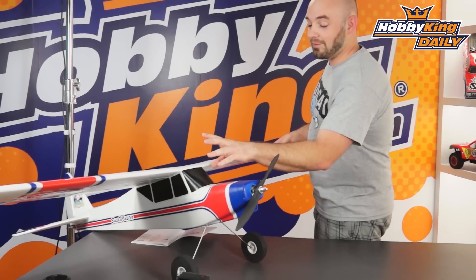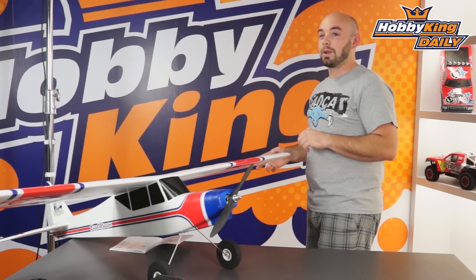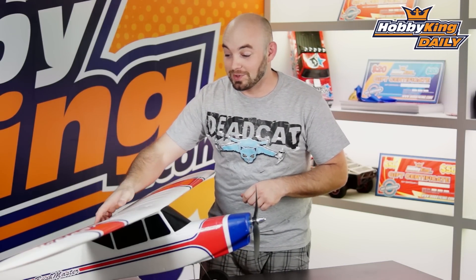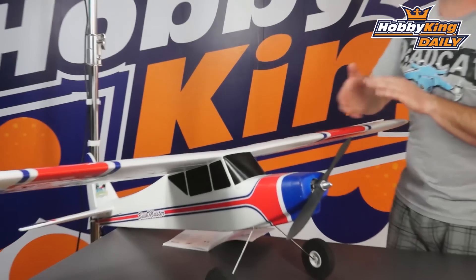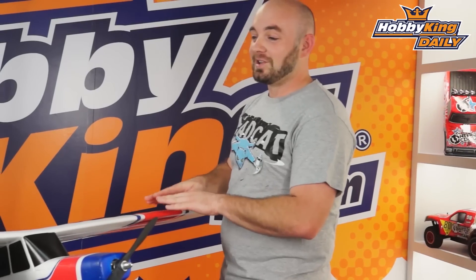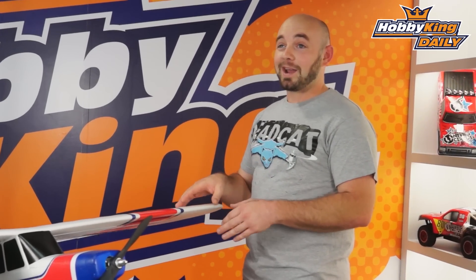It is powered by a four cell 2200 milliamp battery, which you will have to provide yourself. With the large amount of wing area, this airplane slows down quite nicely. It actually does have some nice wing flaps that you can drop to slow down even more. This is a great airplane for just those fun, lazy days at the field, just kicking back, shooting touch-and-goes, doing a few sport aerobatics.